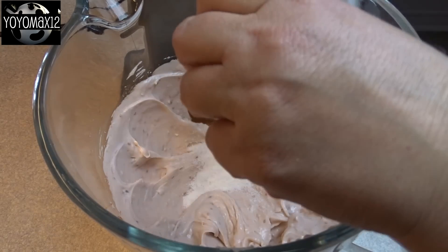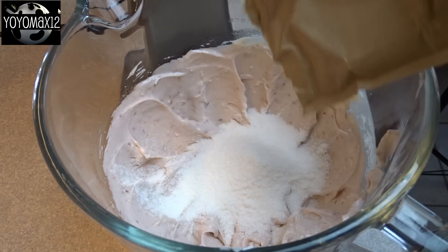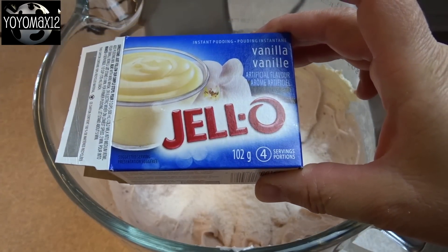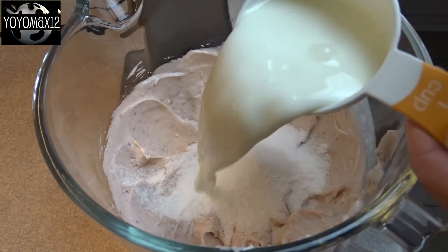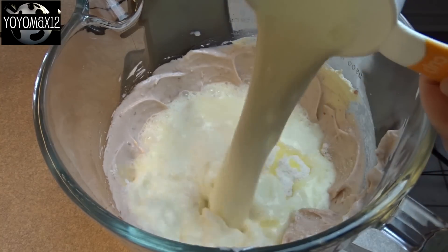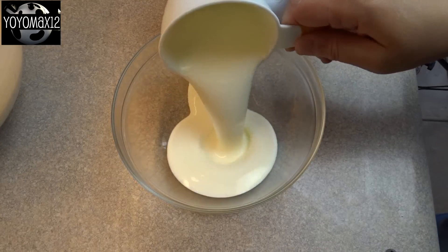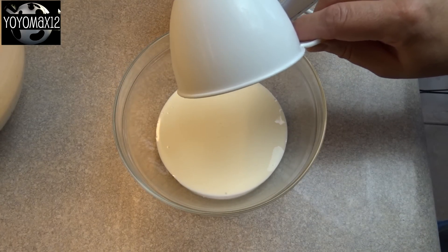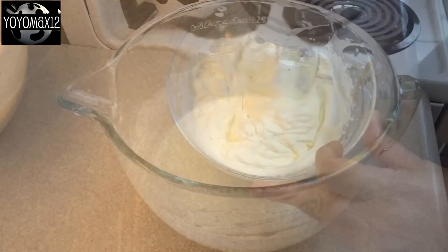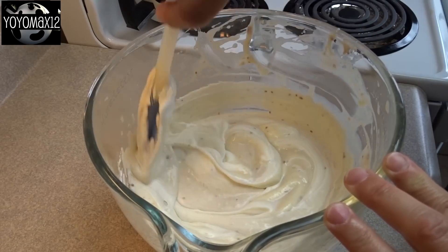Now it's time to add some instant vanilla pudding mix. The recipe calls for a 5 ounce package, but all I had was a 3 ounce package, so I had to improvise. The real recipe wants you to add 3 cups of milk; I only added 2 to make up for the smaller pudding size, though it was pretty liquidy. Then, instead of 1/2 cup of whipping cream, I beat a full cup until thick to make up for the missing volume, then fold the whipped cream into the pudding mixture.